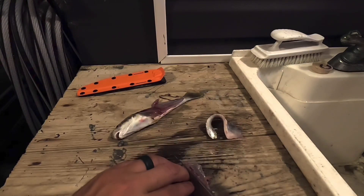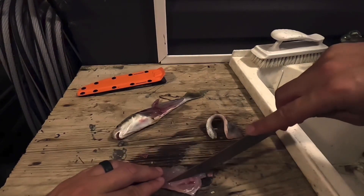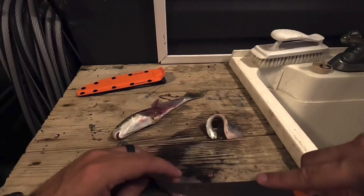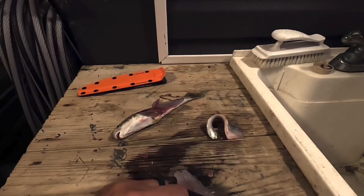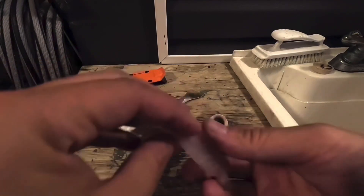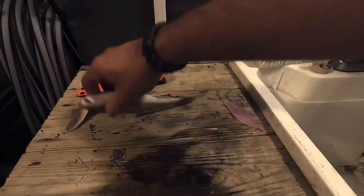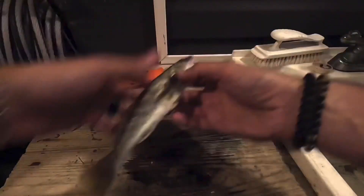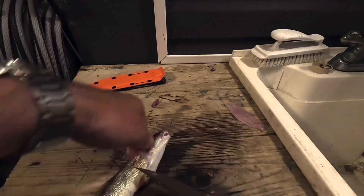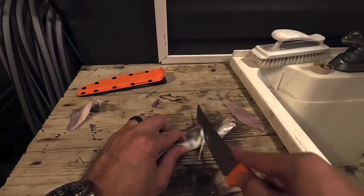And then we'll just right here, you just cut — don't want to destroy the meat, I feel like that's what I'm doing here. Got some bones here. There you go, cut the bones out. Got your fillet, so you got one fillet here. We'll set that there, set that over. Same thing on this side, basically take it down, take it over.